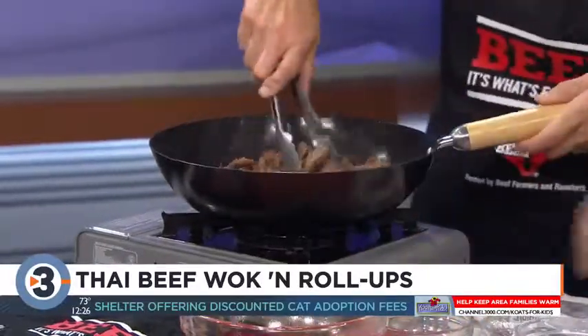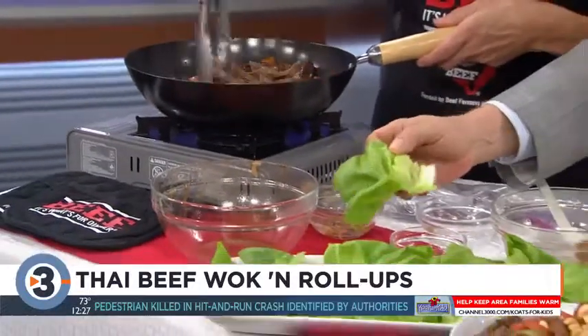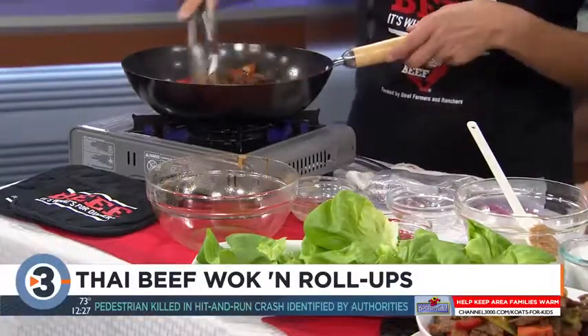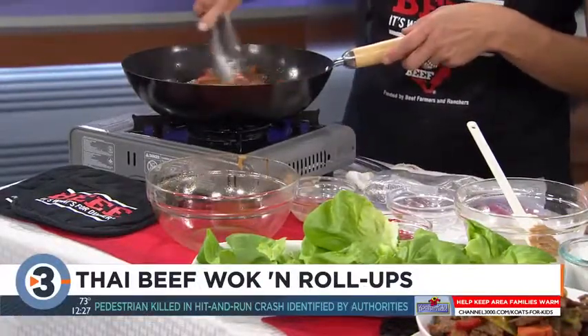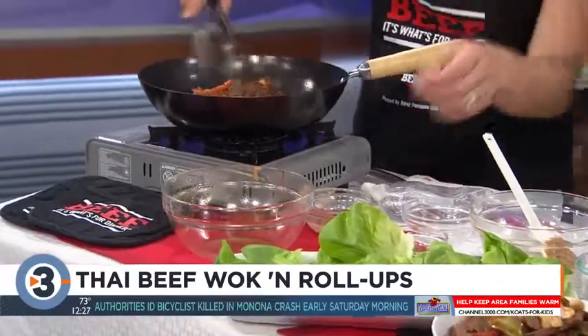Then we're going to put them in lettuce cups. You don't have to do that if you don't think the family would like that — you can serve it over some rice or any kind of starch you like. Put a little salad on the side and you've got an awesome meal.